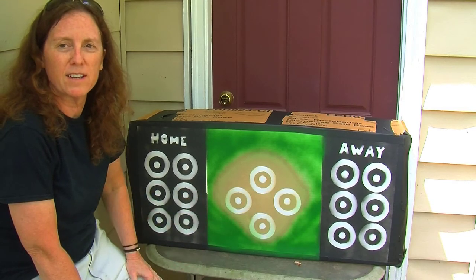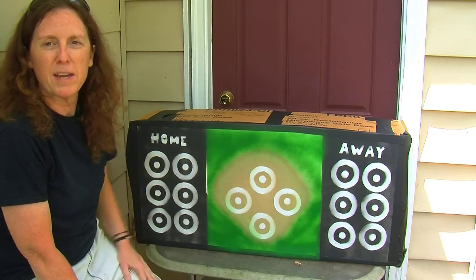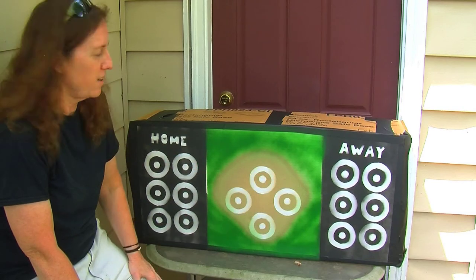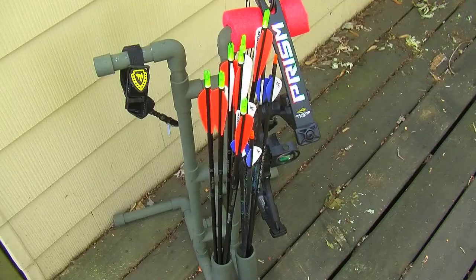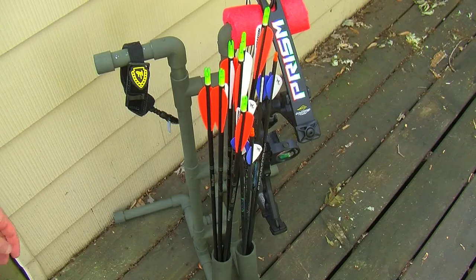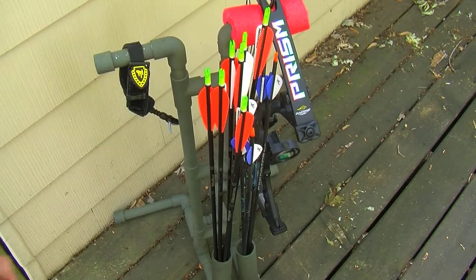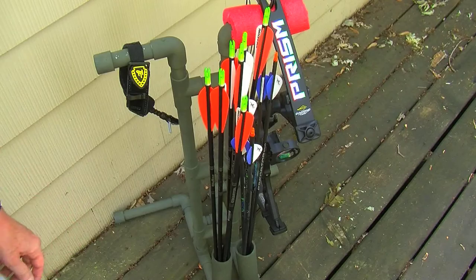It's a pretty fun way to practice — a little different. There might be a game just like this out there that I'm not aware of, but these are the rules I came up with. I just made up this third-grade-looking design. For those of you who watch my channel, this is the bow stand I made a couple months ago to hold the bow and all the arrows — it's awesome. I'll put a link to that video in the description.